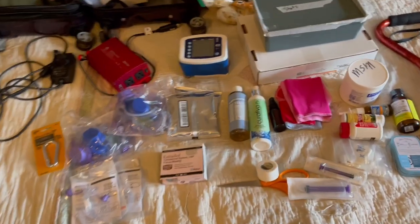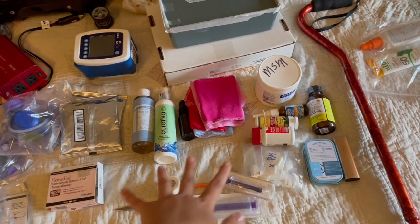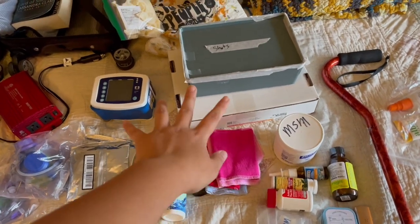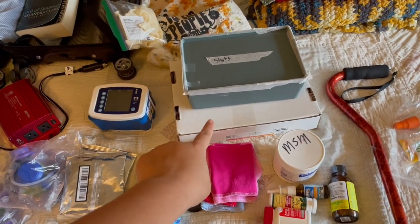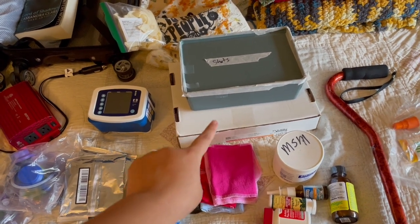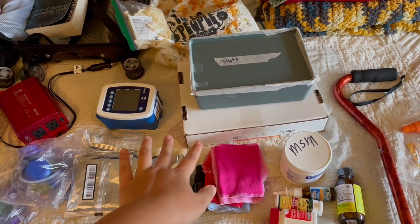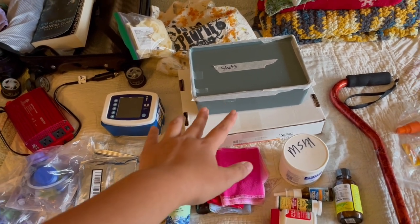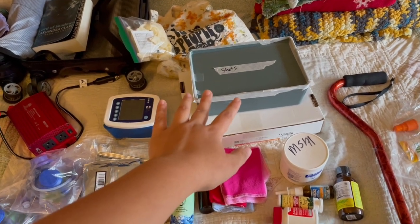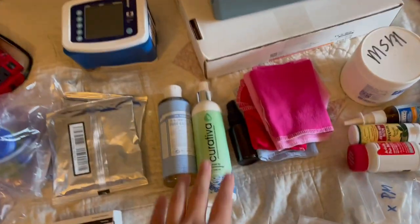Over here we have some meds, some scissors, some tape, some syringes. And then I bring a spare feeding tube with me, because whenever I go out of town I always bring one in case my tube falls out and I need to have something to hold my stomach open until I'm able to get a proper tube change. Then I bring my emergency meds and I bring gloves with me.